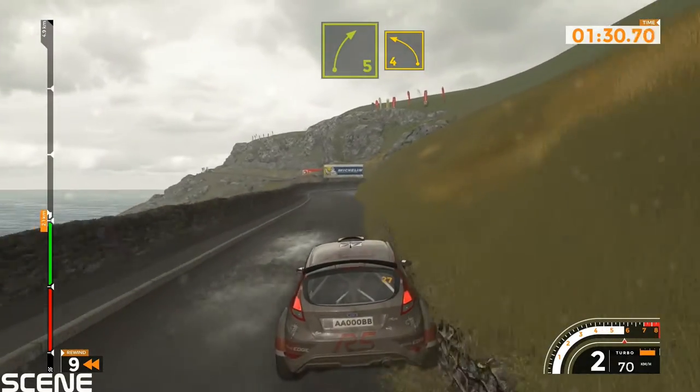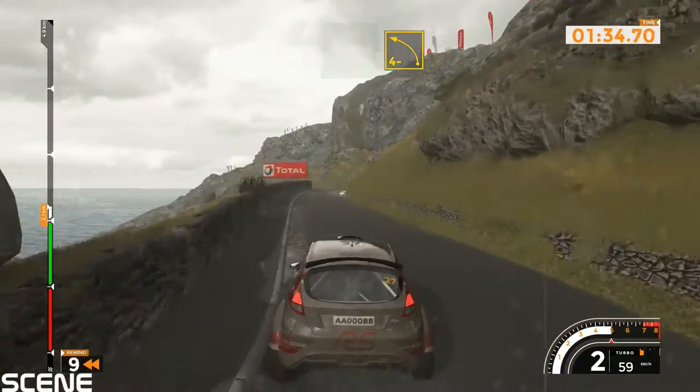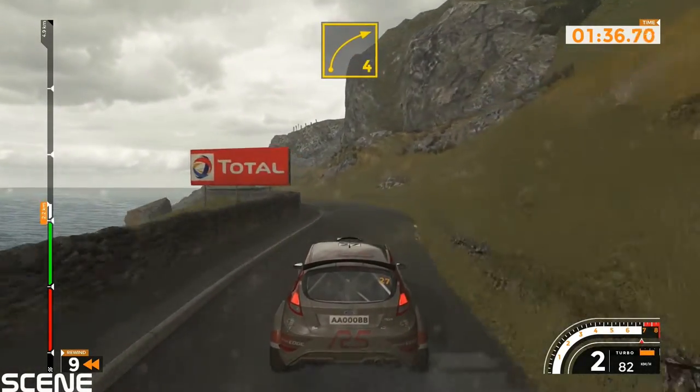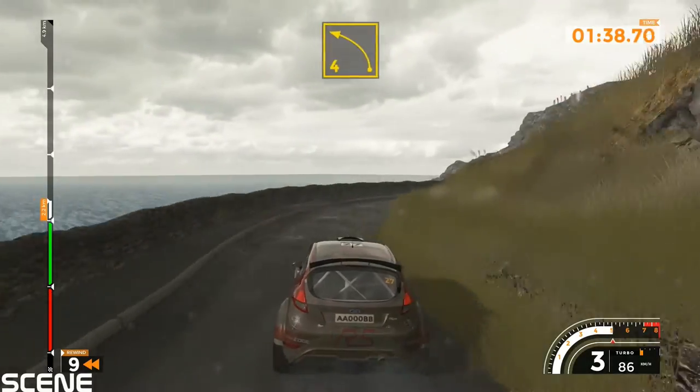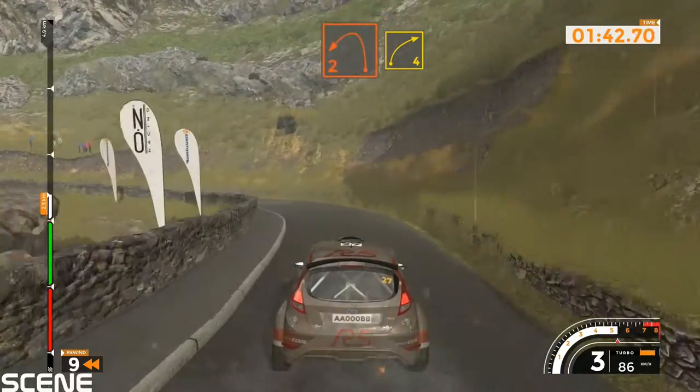Right 5 into left 4 and right 6 into left 4 minus into right 4 long. Left 4 tightens, 2, into right 4.